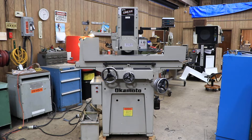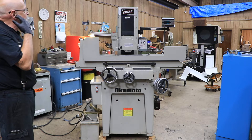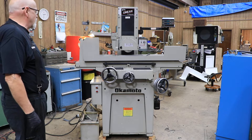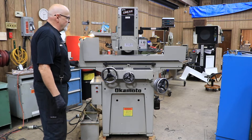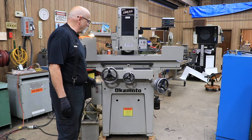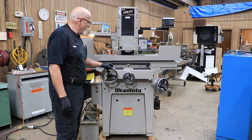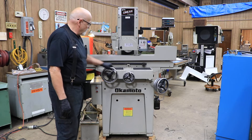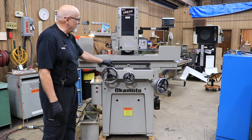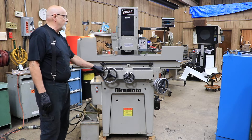Today we're going to show you an Okamoto surface grinder. This is a linear 618. They call it linear because it's got linear ball bearings under the table slide here, so that it has a nice back and forth. This is on a cable — there's a steel cable under there with a drum. They might have a machine that only had steel on steel and wasn't a linear model, but this is their linear model.